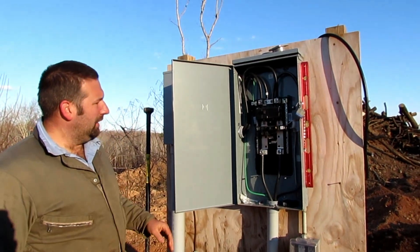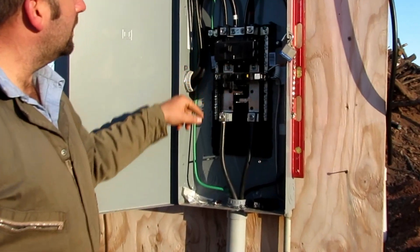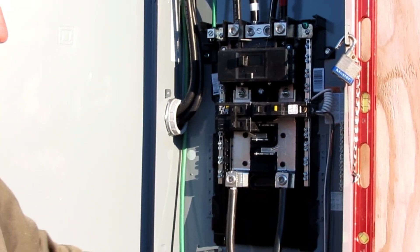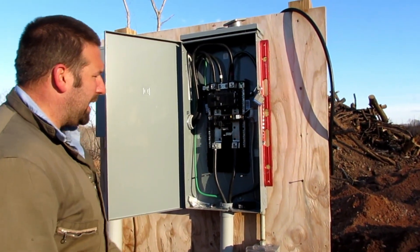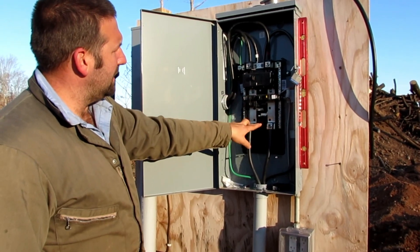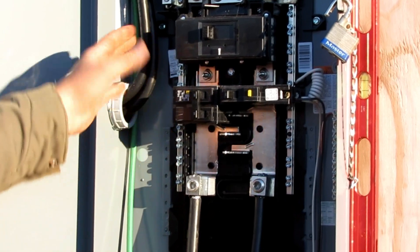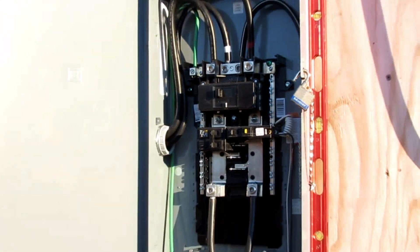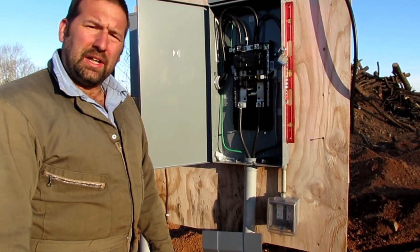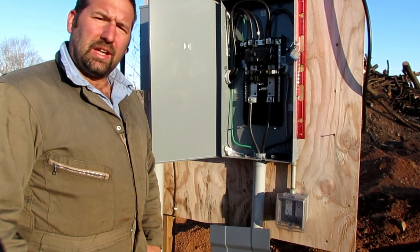We went ahead and got our feeders hooked up to the trailer, got our ground tied in up there, the neutral ran to the neutral, and the hot wires coming out of the bottom. We chose this panel because it had feed-through lugs — when this is off, this is off, so you can disconnect the trailer and have a breaker box outside rather than just a disconnect. I wanted a breaker box outside; it really makes things nicer. Thanks for watching — we've got to get it inspected before we turn it on, but that's about it. We'll see you next time.